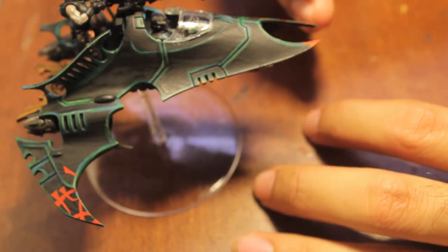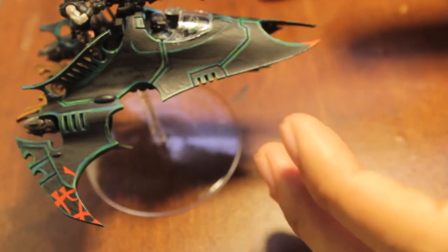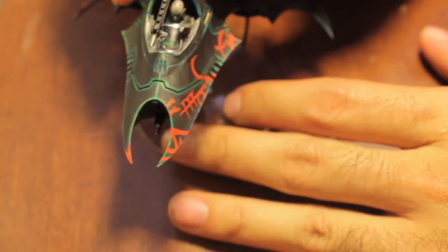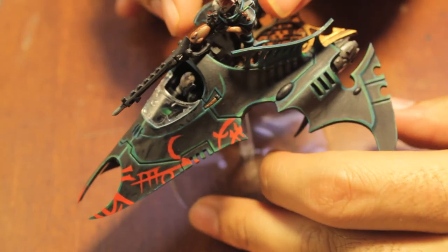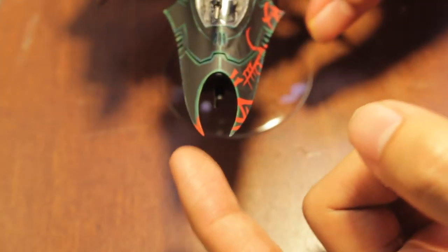I started filming the tutorial for that and the angles were just all blurry and weird and super fuzzy, so I just decided to show you the finished product and let you know the colors that I used. I pretty much tried to copy the box art for the Venom, so if you want to use that as a guide it's a really great guide to show you what the design should look like and where it should go.